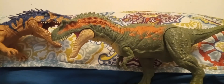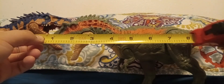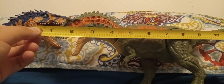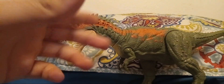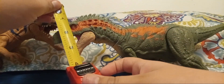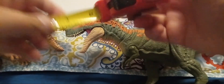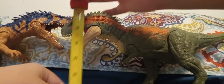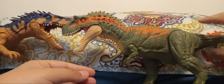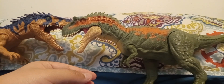Let's get to measurements. It's about 14 inches long, and at the head it is about six inches tall from the top of that crest.